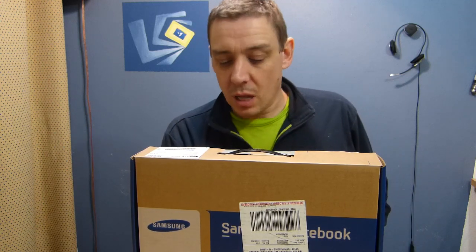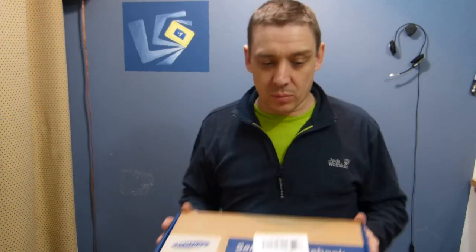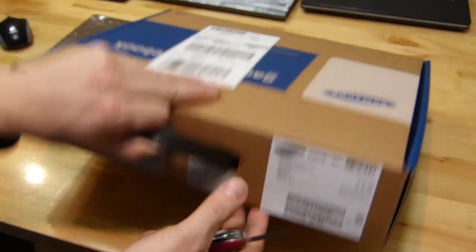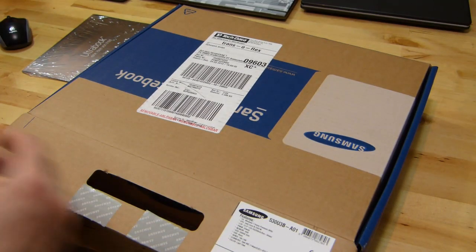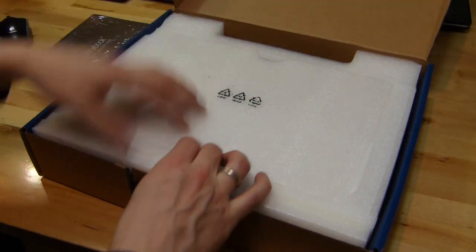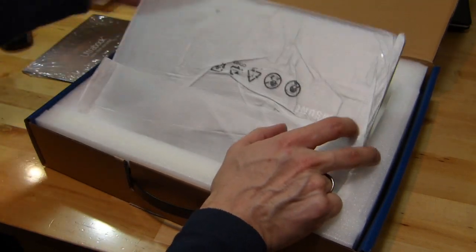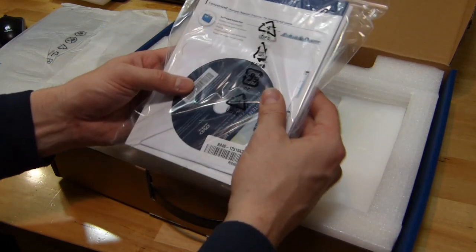We're actually going to have a live review up as well, so stay tuned for more. Let's get this unboxed. While I unbox this, let me give you a few specs. I already mentioned the 13.3 inch screen. It's a Core i5 device with the 1.6 gigahertz 2467M. It's got a hybrid hard drive, 500 gigabytes with 16 gigabytes of SSD to speed that up. I'm just going to take the device and put it to the side to see what's in the box.